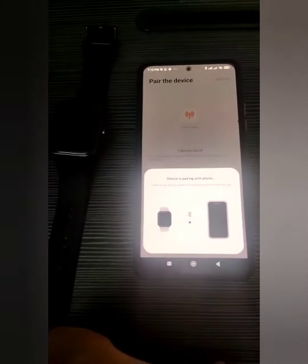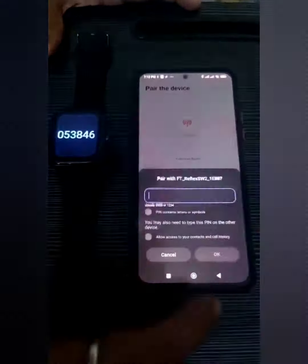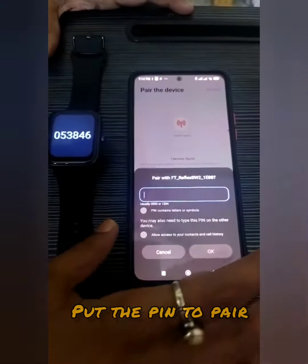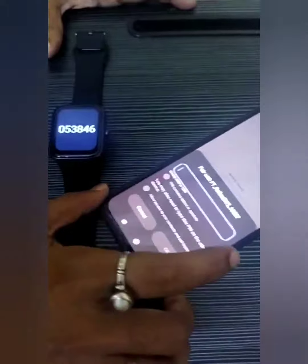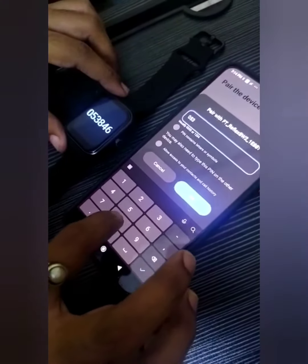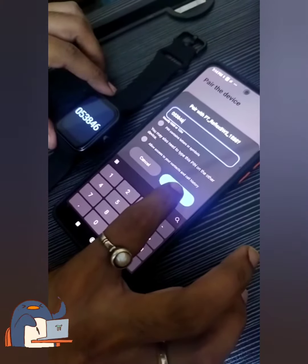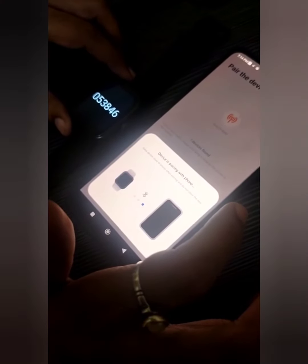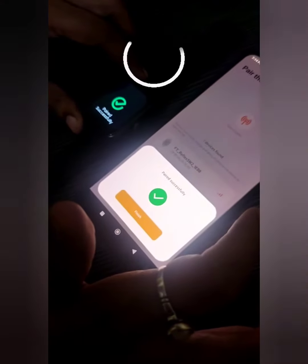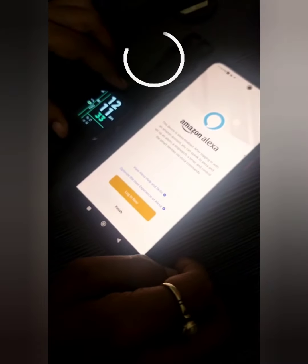Now we have paired the watch after turning on Bluetooth. Enter the PIN exactly as shown on the smartwatch. Now the watch is paired and ready to use.